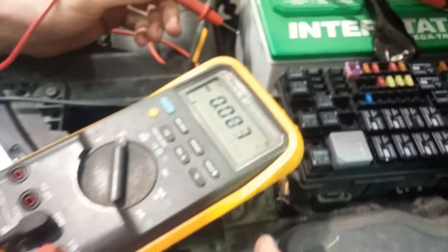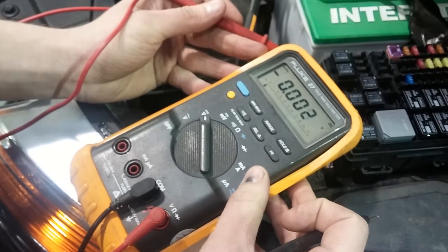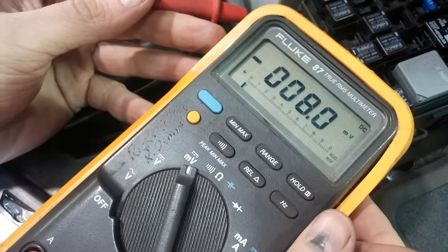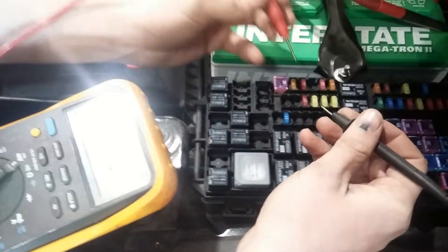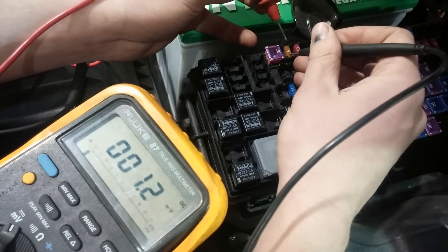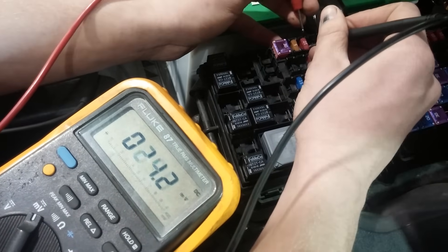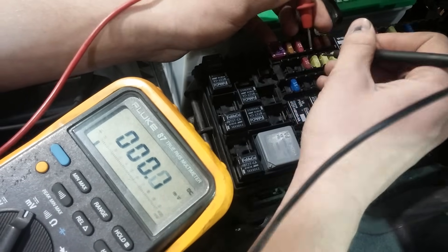We have another meter set on millivolts, because we're looking for even a fraction of a millivolt being dropped across each fuse. There are two small terminals on the back of each fuse. We go one fuse at a time — hold the leads just long enough to see if it goes to 0.000. When it reads zero, there is no current flowing through that fuse and it's not part of the problem.